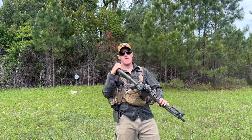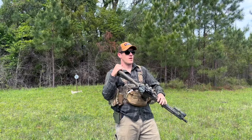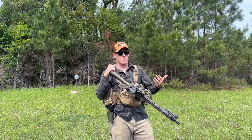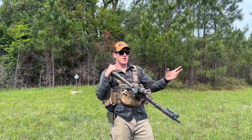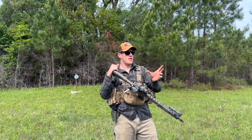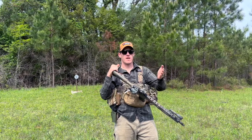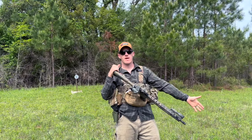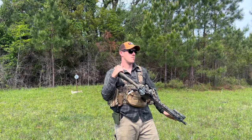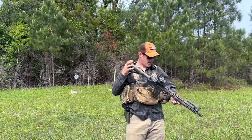A lot of people are saying 13.7 is the new hotness because you shave a half inch off the barrel — but then you just have to pin and weld a longer muzzle device back on to reach 16 inches anyway. I haven't jumped on the 13.7 bandwagon. I don't understand it. If you want to go short, make it a pistol at 10.5 or 11.5 and get those two full inches of savings. Otherwise, just go 14.5 — it's more popular and gives you a little more velocity.